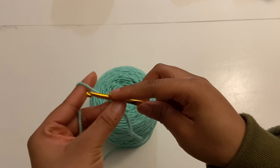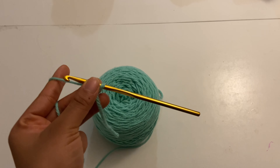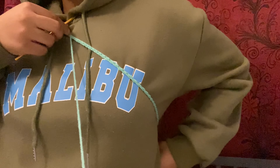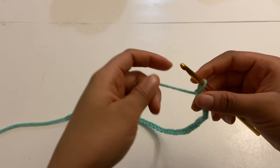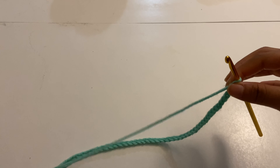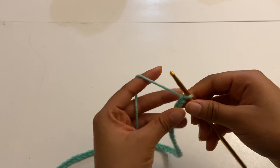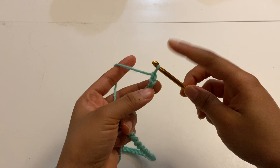When you make that slip knot, you're gonna make a chain that is long enough to fit from your chest to your underarm. I made a total of 46 chains and that's going to be different for everybody. I'm a size medium, so you can adjust it to your size. I chained 45 and then plus 1 — 46 — for turning.